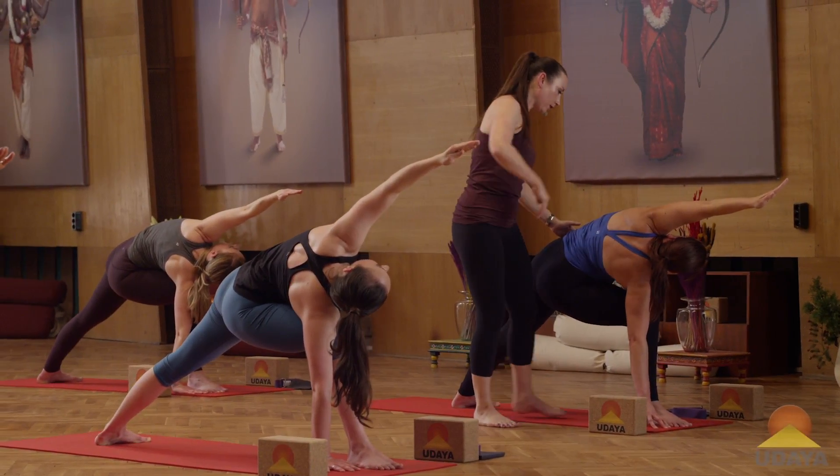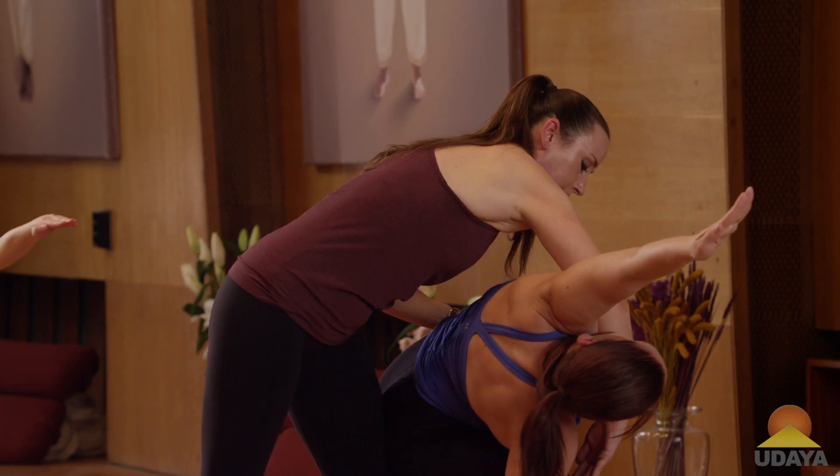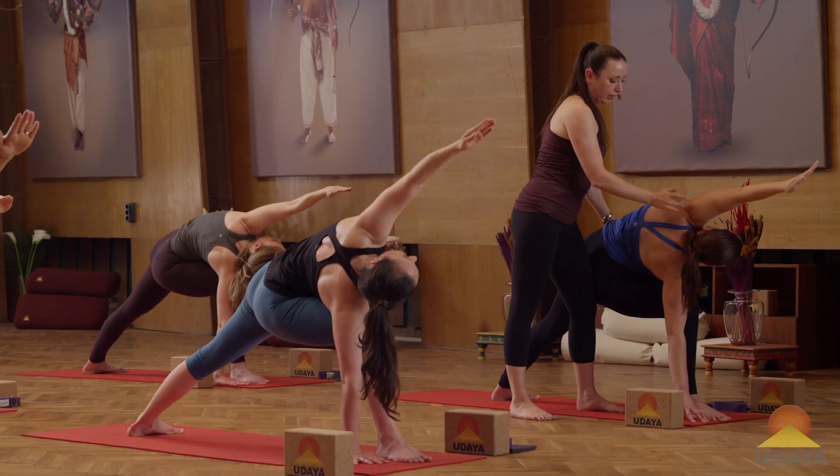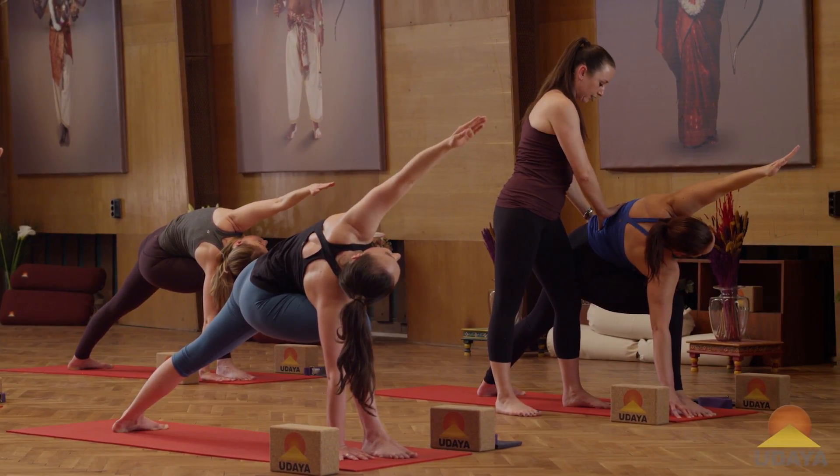Breathe in and breathe out. Three. Inhale. Exhale. Four. Look the way you're reaching so you're directing the energy. Exhaling. Five.